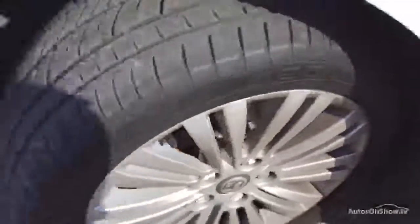Front arch is clean, and you're looking at around three millimetres on the front tyre as well. Front alloy — again nothing at all to report there, no curbing or scuffs.